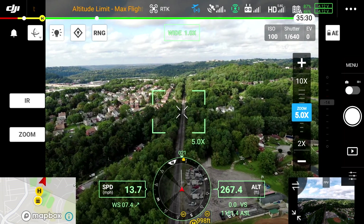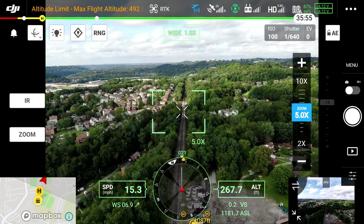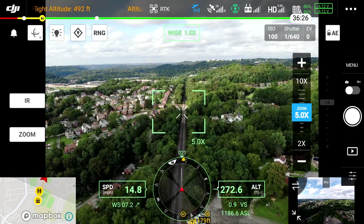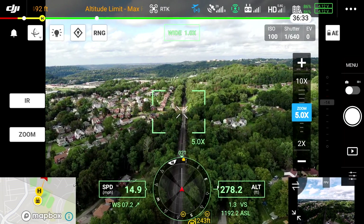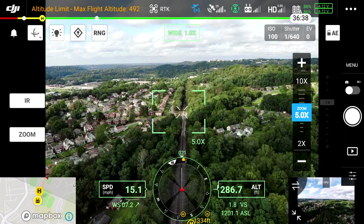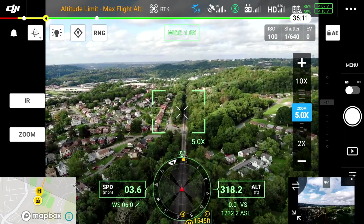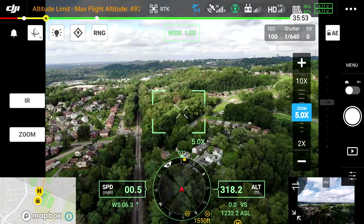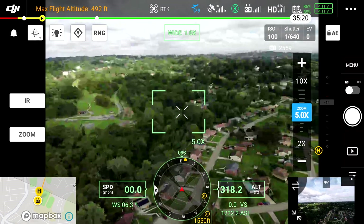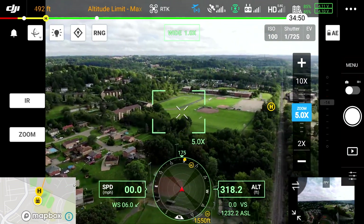Just about a thousand feet there. Looks great. I'm going to yaw the aircraft backwards toward me and just bring it back.